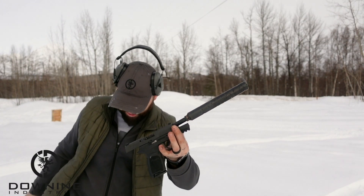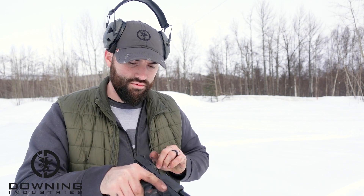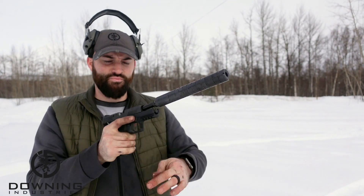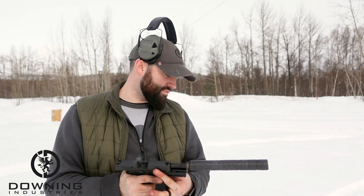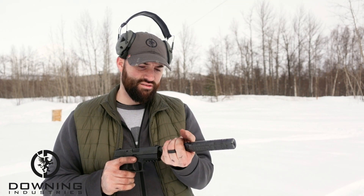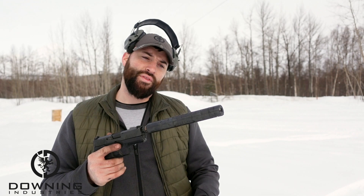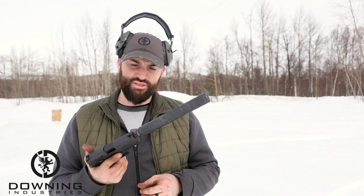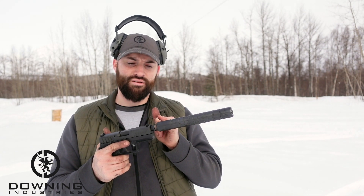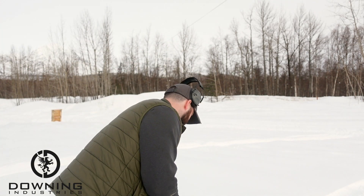That live round we ejected — there we go. So the subsonic rounds actually sounded really good. The suppressor got a little warm. He's a little bit loose now — I don't know what it is about that. I don't know if these cam locks have a lifespan. This is a brand new male adapter right on the barrel. I don't know why it's starting to come loose. That could be something to consider, especially since I'm heavily invested in these things — I have a bunch of them.